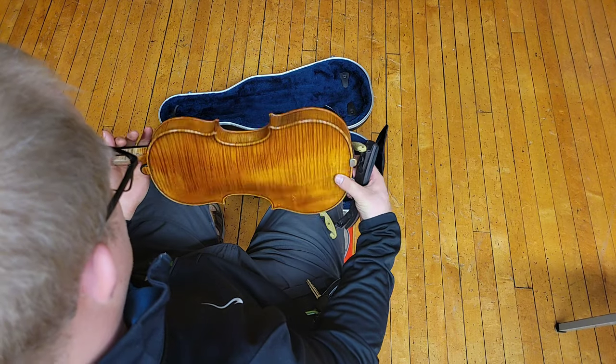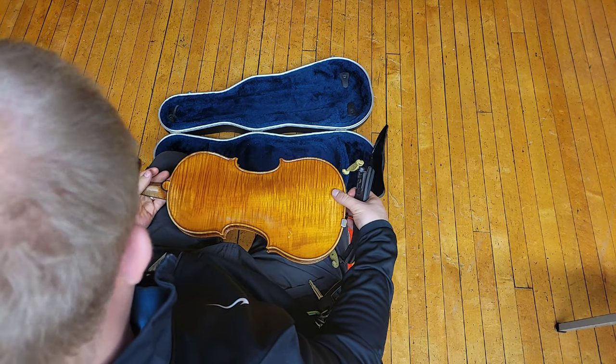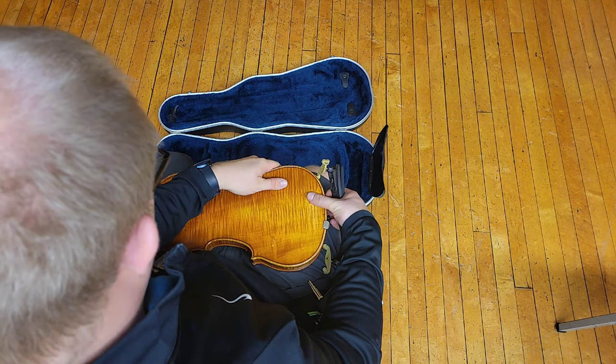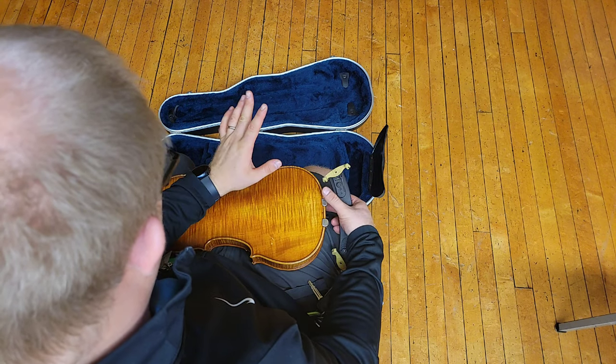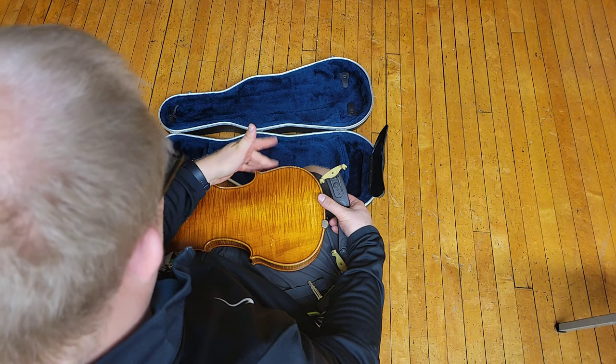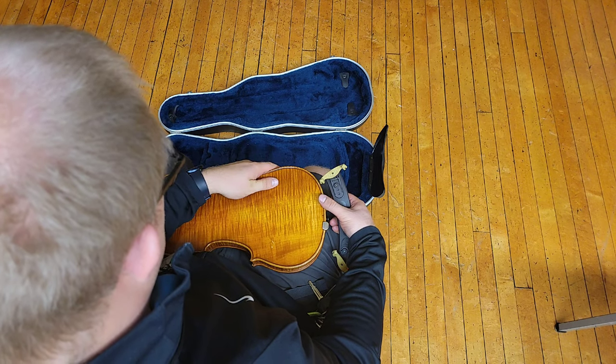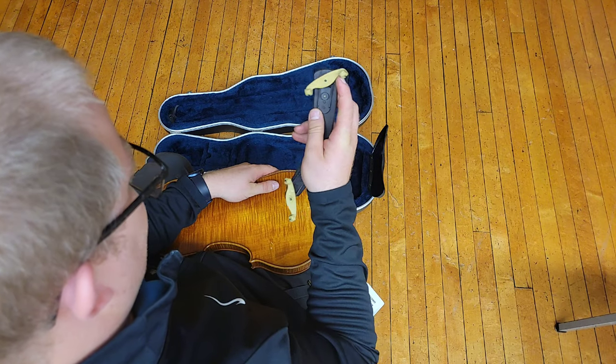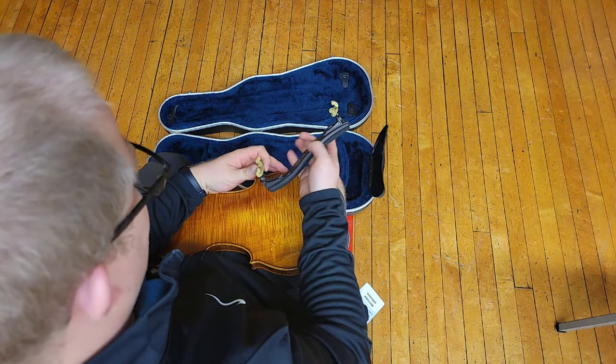Turn your instrument over so that it's like this, and then use your left hand to hold on to your instrument. Make sure your left hand and fingers are up here by this outside piece so that you can control the shoulder rest once you start putting it on.